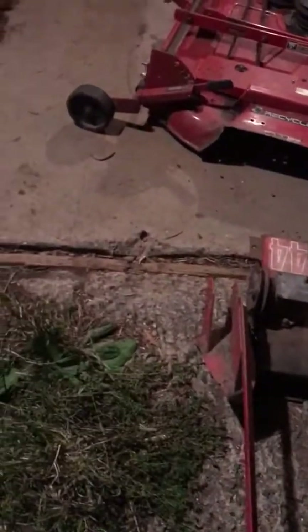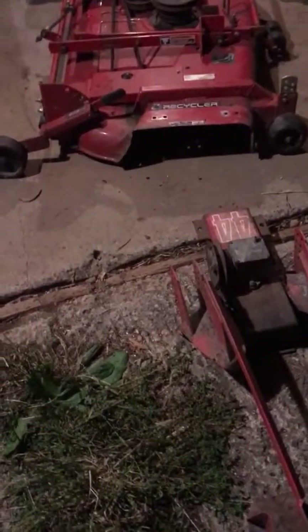I like the 52-inch deck so much that I even have a Snapper commercial walk-behind 52-inch deck back there. I want to turn that into a wing mower or a pull-type mower — I haven't decided yet. I also have three of the similar 36-inch commercial walk-behind Snappers — there's a deck from one, and I'll get the carrier frame also.